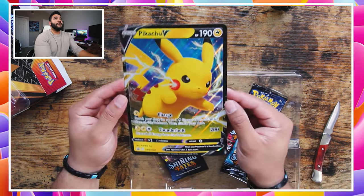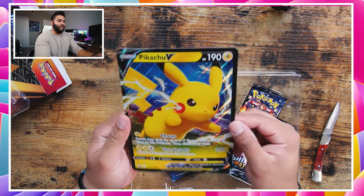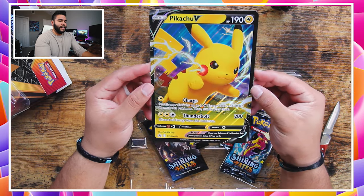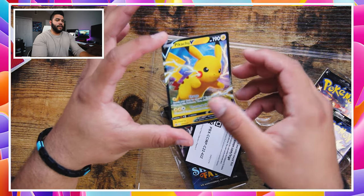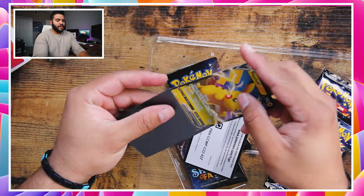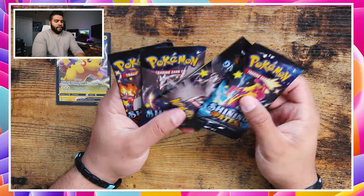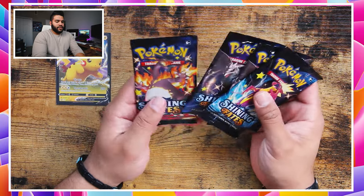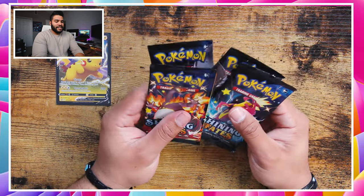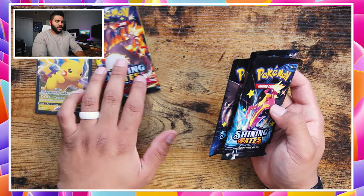Look at this — we're gonna start off with this large Pikachu card. That is pretty dope, my friends, that is so cool. This holographic Pikachu card, I'm loving this right here. Can't forget about this Pikachu V card right here — I'm actually gonna sleeve this Pikachu card just because it's so good. In this box you have four packs. From the Pikachu Collection from Shining Fates, obviously you want to pull a Charizard — that would be the one I really want, because that is the most sought-after card. I'm gonna set this off to the side.